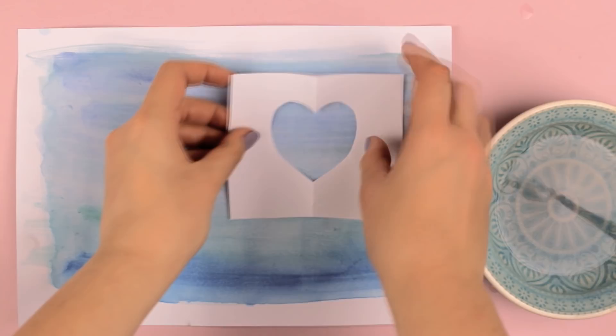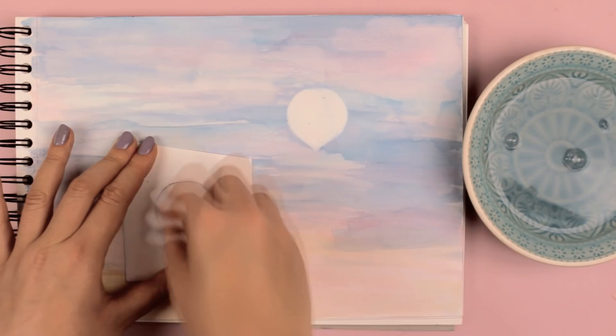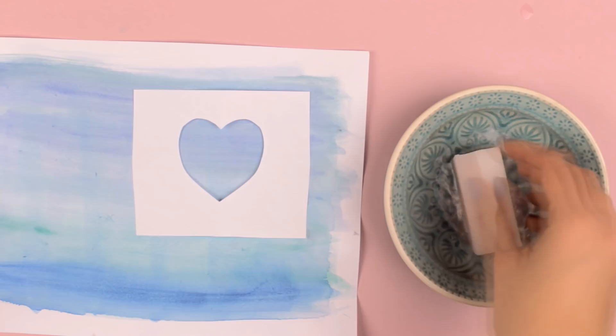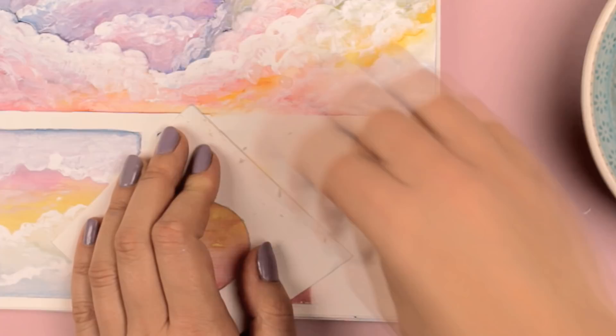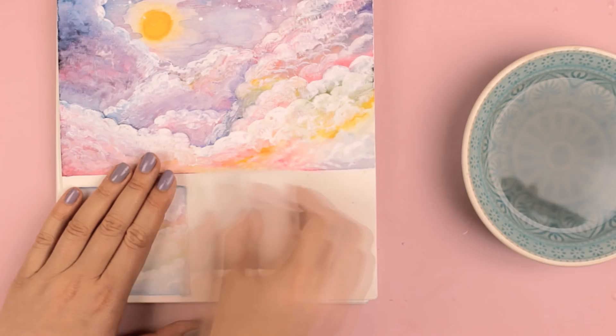This erasing technique works with thicker paper such as watercolor paper. I tried it on print paper, but this doesn't work. But if you work with watercolors and watercolor paper, this is great. And if you want, you can even erase your whole painting and no one will notice that you actually messed it up the first time. Wait until the paper has dried, and you can go back and repaint the area.